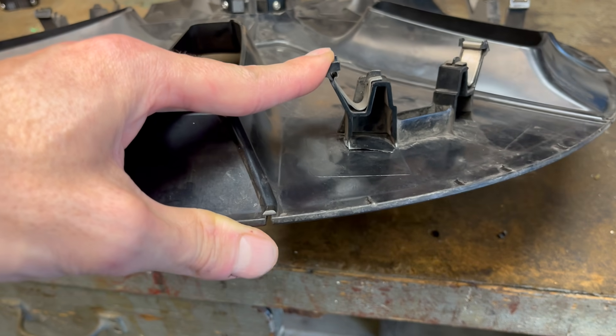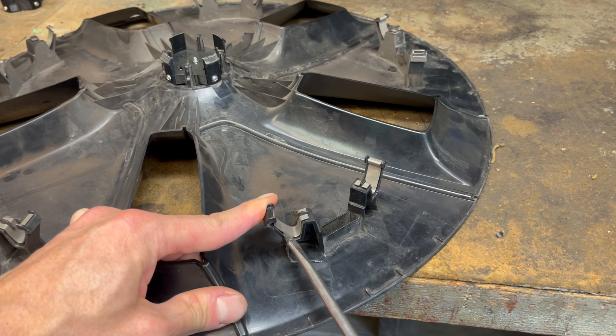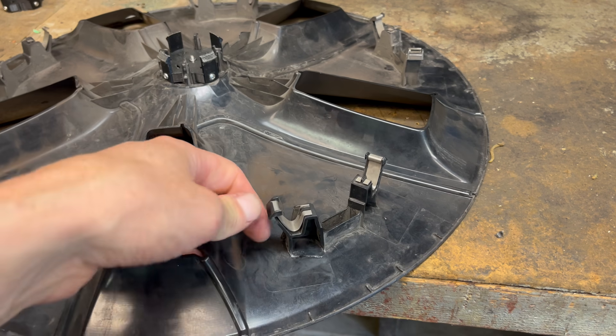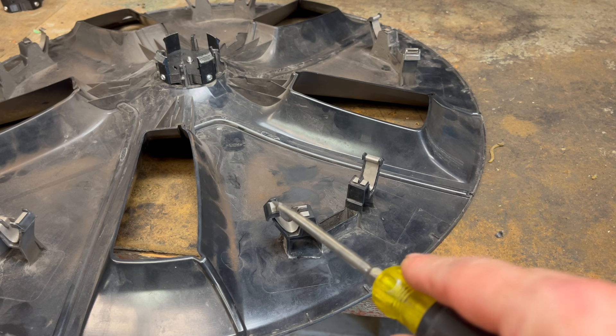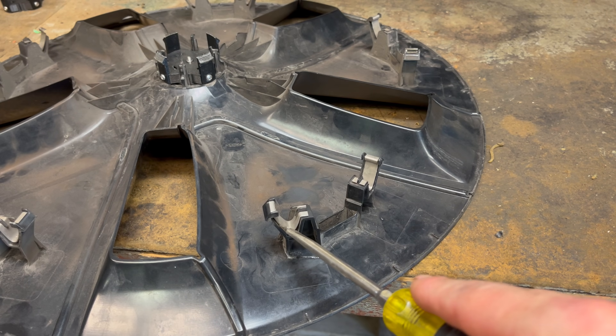So what I'm going to do is just take a screwdriver and see if I can get that back where it belongs and bend it out a little bit — make room for this to come up. And now this can flex again the way it's supposed to. So whenever you have your aero covers off, just be sure to take a look at the tops of all these to make sure this didn't get sandwiched down inside.